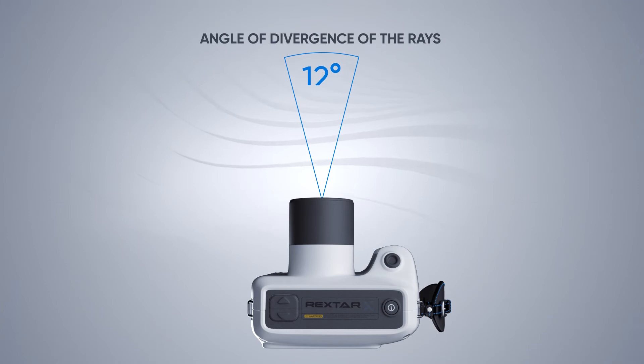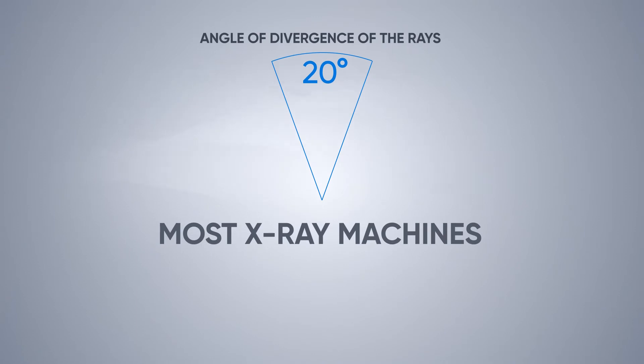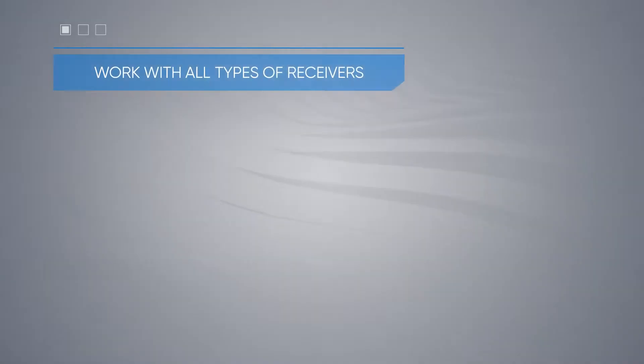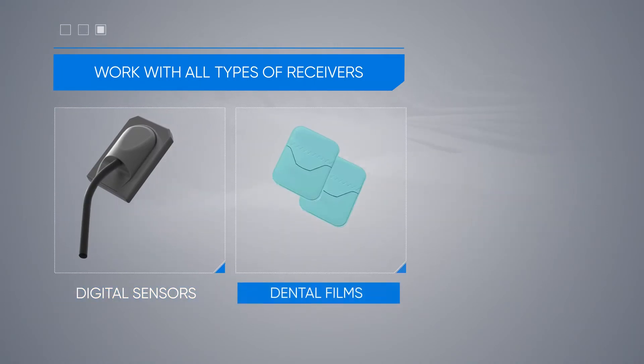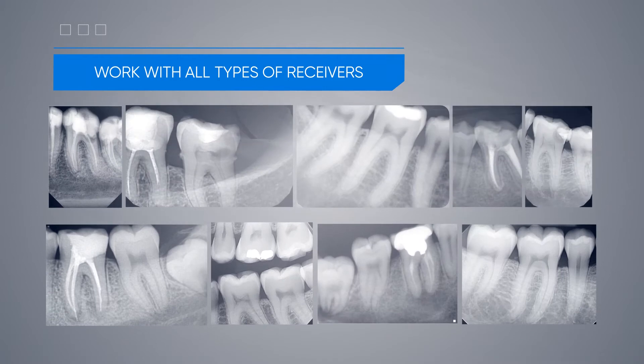The angle of divergence of the rays is minimal — only 12 degrees. For comparison, in most x-rays this figure reaches 20 degrees. The device can work with all types of receivers: digital sensors, dental films, or phosphor plates. In all cases, the image is clear and of high quality.